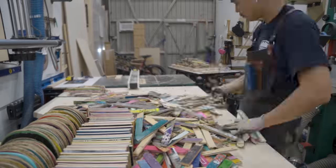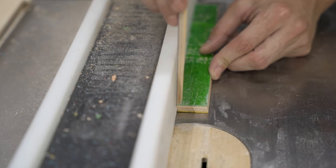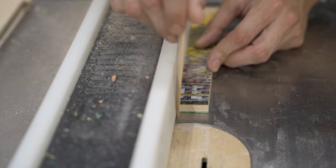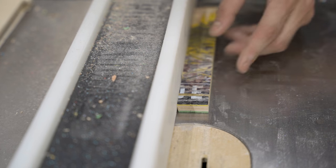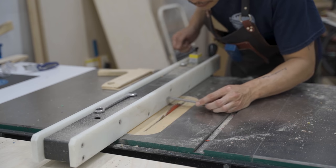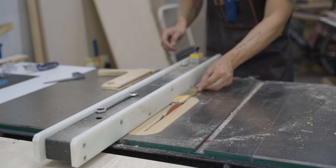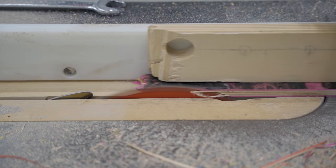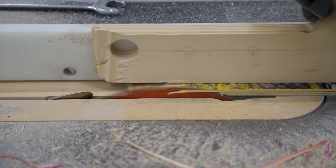Since all skateboards have some sort of concave, there's no way these strips are going to be square on both sides. So I have to cut that little edge off and make it square. I set the fence one inch away from the blade — the final size I'm going for — which squares up all the skateboard strips and cuts off the extra piece left over from the concave.